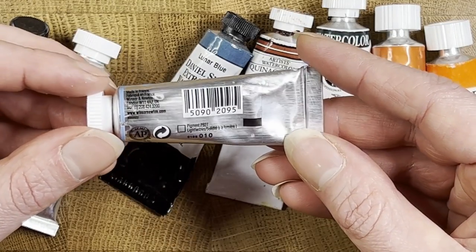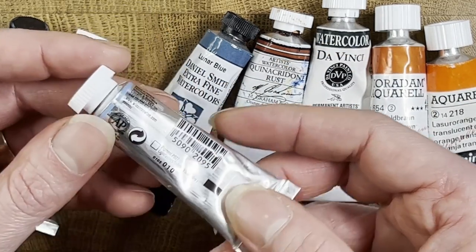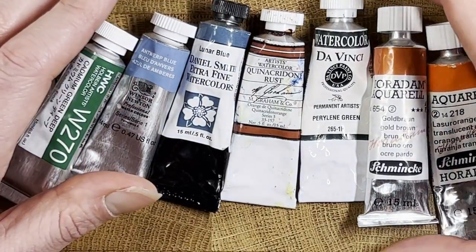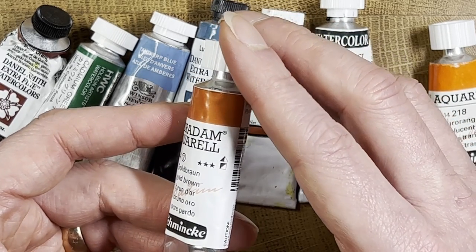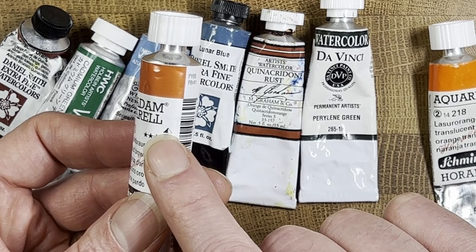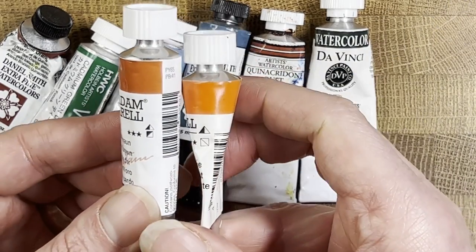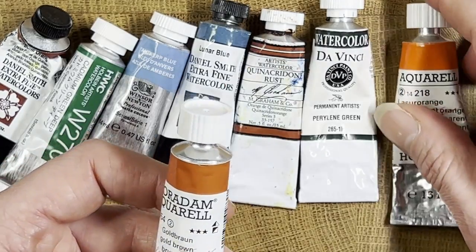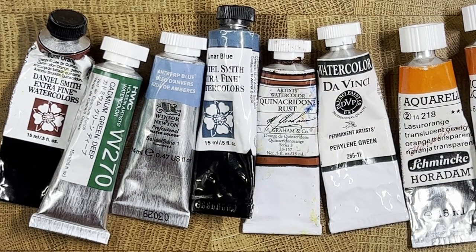Paint makers don't generally list staining information on the tube — it's mostly about permanence, lightfastness, transparency, and pigment number. The exception is Schmincke, which in my opinion wins the prize for comprehensive label information. They include a small triangle indicator: a clear triangle means non-staining, a split triangle means semi-staining, and a solid triangle means very staining. Both of these Schmincke tubes show semi-staining, which is about where most of the paints I use fall.